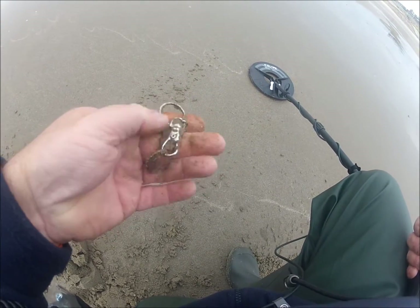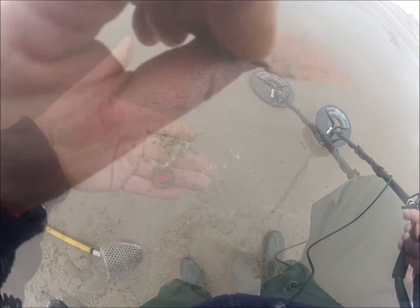It gave a good signal. A piece of copper.